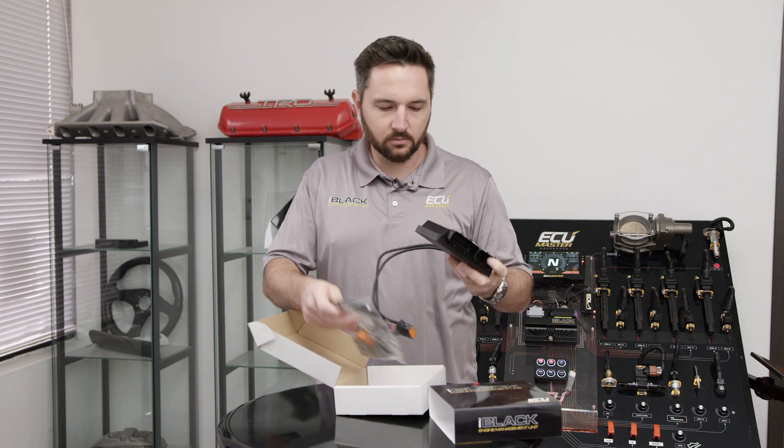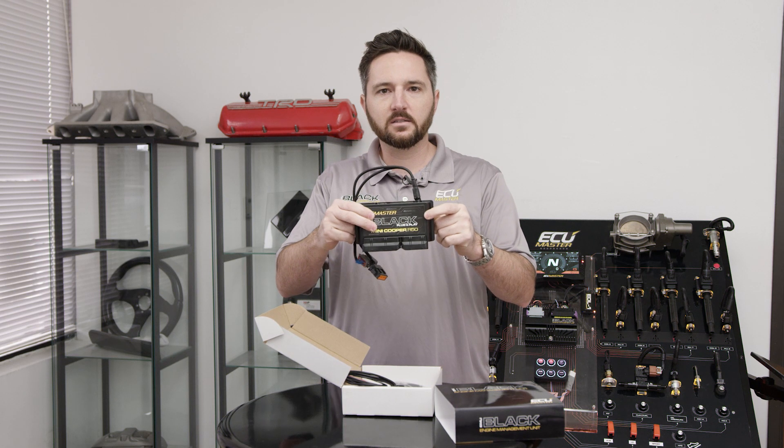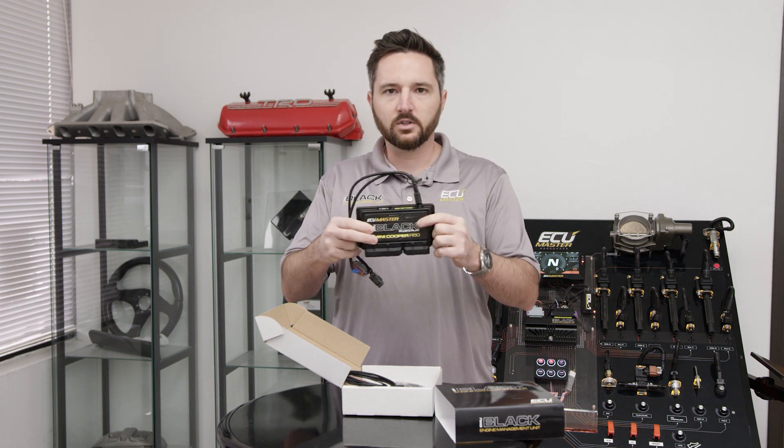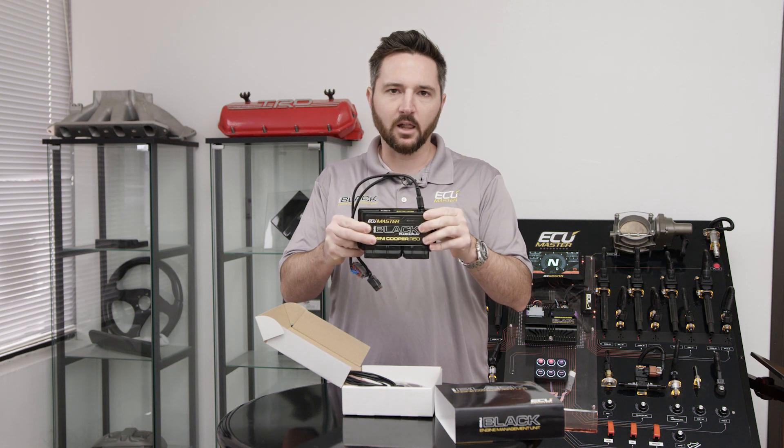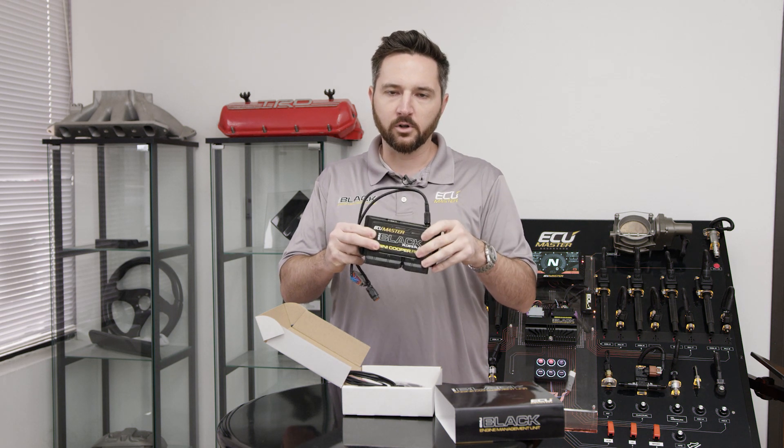So we've given you a direct plug-in ECU. There's no adapter anymore. You remove the stock ECU, plug this bad boy in. It has a base calibration already loaded, you fire it up and you're good to go.